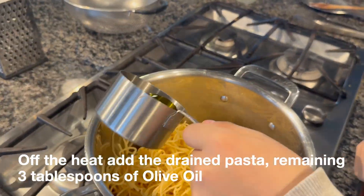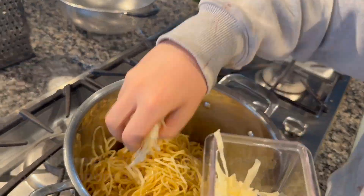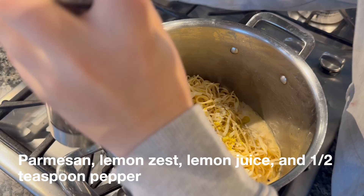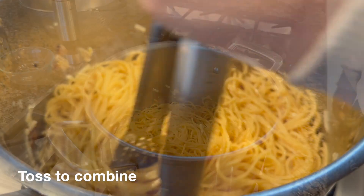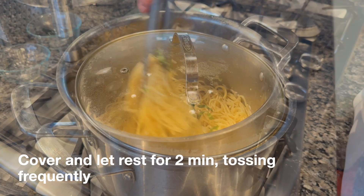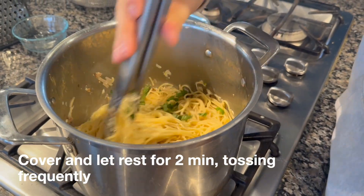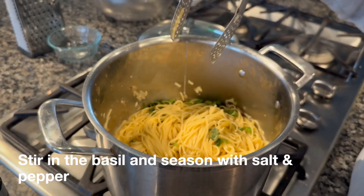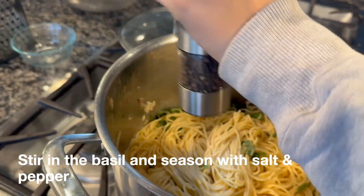Off the heat, add the drained pasta, remaining three tablespoons of oil, parmesan, lemon zest, lemon juice, and one half teaspoon of pepper, and toss to combine. Cover and let the pasta rest for two minutes, tossing frequently and adding the remaining cooking water as needed to adjust the consistency. Stir in the basil and season with salt and pepper to taste.